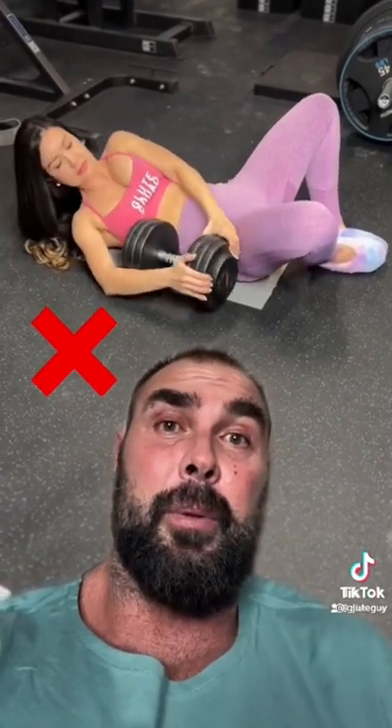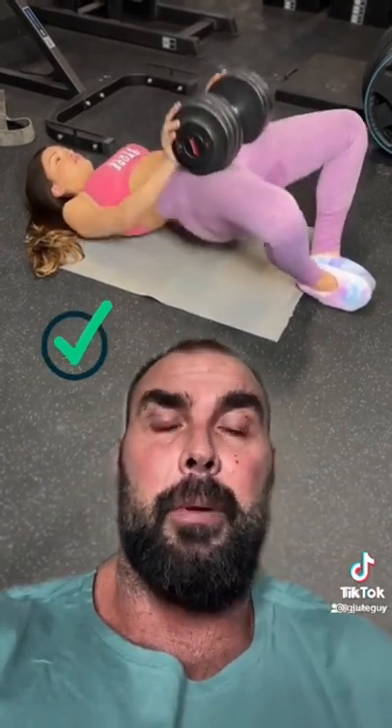Weighted frog pumps are an amazing glute exercise. The problem is it's really hard to get the dumbbell into place when you go really heavy. So instead of laying the dumbbell horizontally, lay it vertically like this and then just roll it to your side, tip it over onto your hips, and start pumping away.